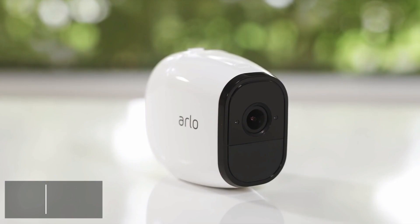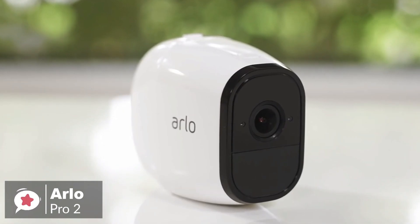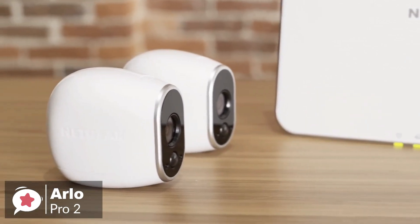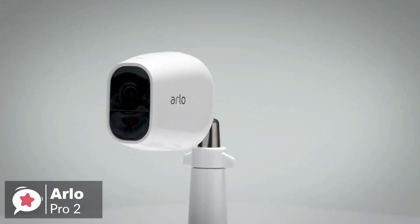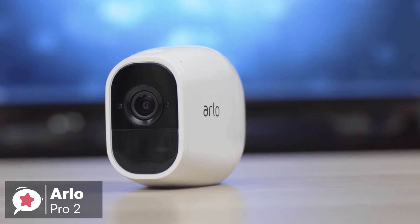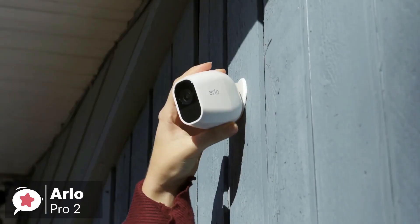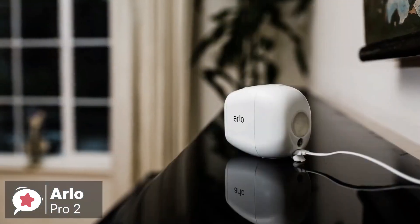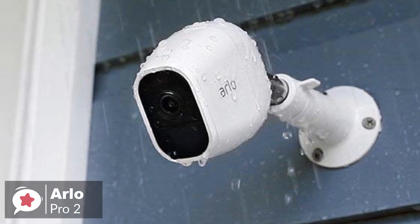At number 3 is the Arlo Pro 2 Wireless Home Security Camera. Netgear's Arlo Pro 2 wireless cameras are popular and with good reason. They offer high-quality 1080p video, video recording options, plenty of smart connectivity options, and genuinely wireless operation. Design-wise, the Arlo Pro 2 cameras have an elongated, egg-shaped design that looks pretty sleek and are fairly small, coming in at 3.1 by 1.9 by 2.8 inches and weighing about 4.8 ounces. The cameras are IP65 certified so they can deal with all types of weather — including rain, snow, etc. — and can operate in conditions from minus 4 Fahrenheit to 113 degrees Fahrenheit.